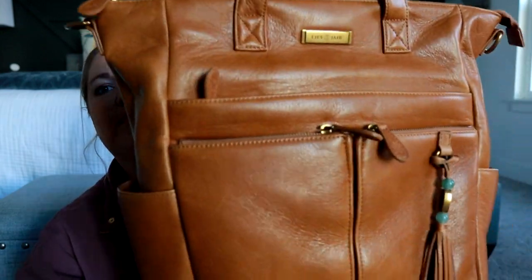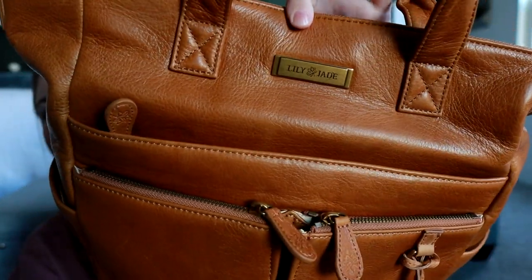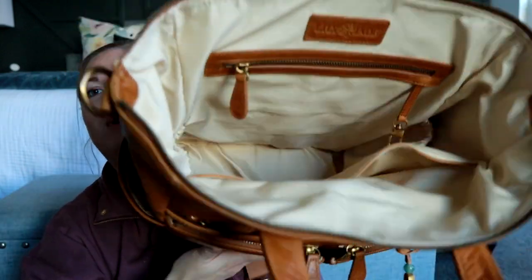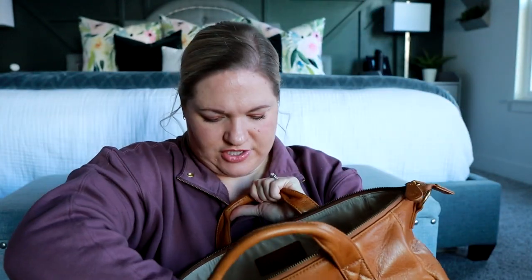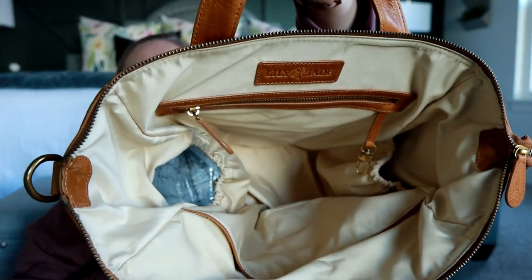I can't get over this leather — it's so pretty and it smells so good. The hardware is in aged bronze, which looks really beautiful with the Old English sand leather. The inside is still going to be the same setup: you have your zippered pocket and then two slip pockets on the front, and then two side pockets where one of them is actually an insulated pocket. I love that one because my daughter is bottle fed and I have to keep her bottles warm.